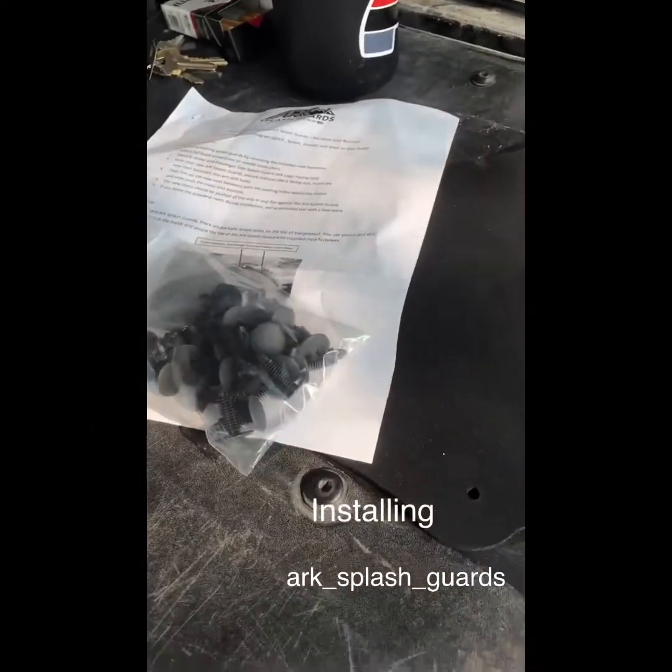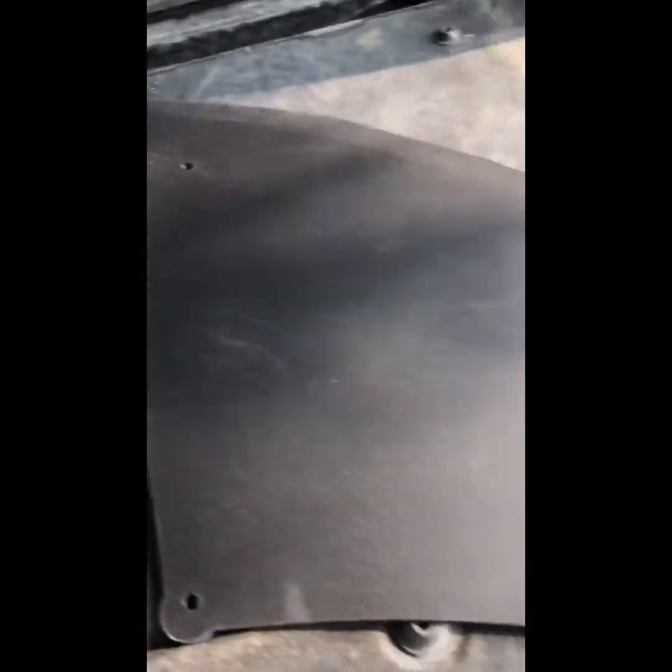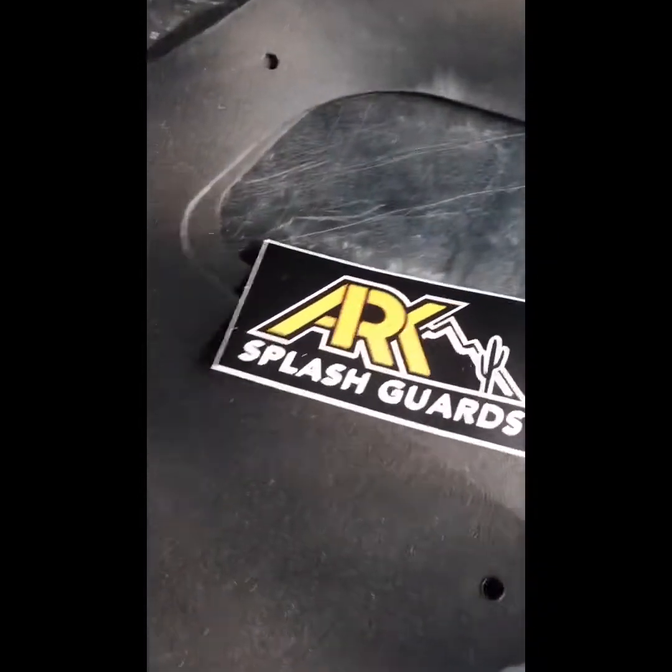So Jason over at Arc Splash Guards cooked me up with some splash guards here. Look at that. Those are pretty nice. There they are.